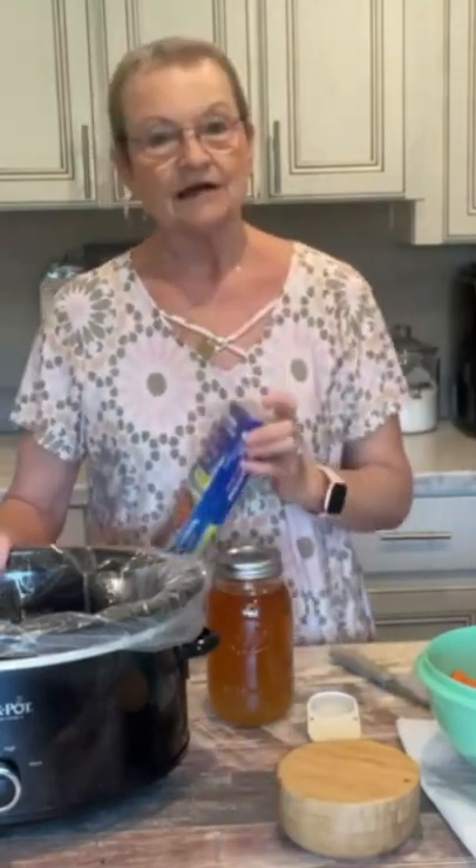The first thing that I did was I put one of the slow cooker liners in my crock pot. Now the recipe calls for a fourth of a cup of water — just pour it in the bottom.